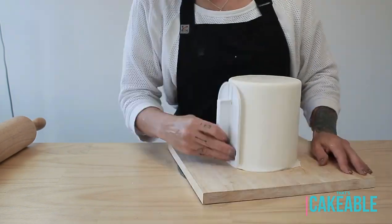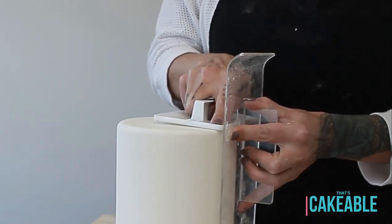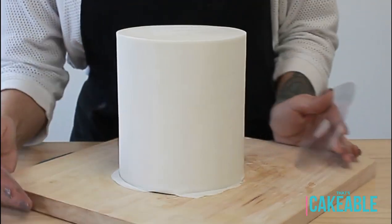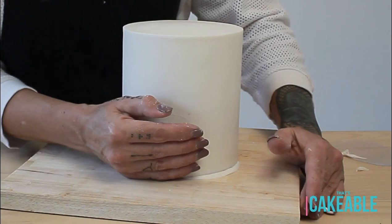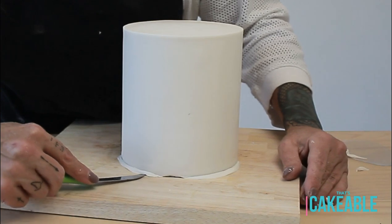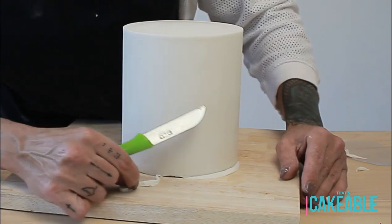I use a combination of techniques for smoothing: I use my cake smoothers and go around the edges with both smoothers to get those nice sharp edges. Then I use my flexi smoothers to do a final polish. I also use them to cut the excess off the bottom of the cake — using the sharp edge of the smoother hitting the board and bringing it across the base to help lift up that excess.